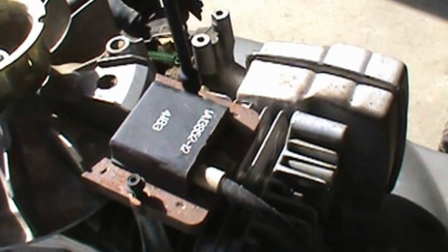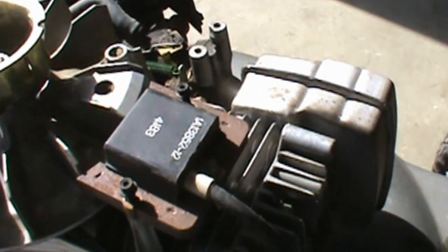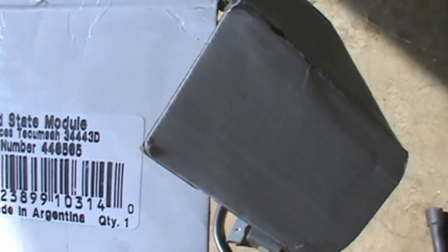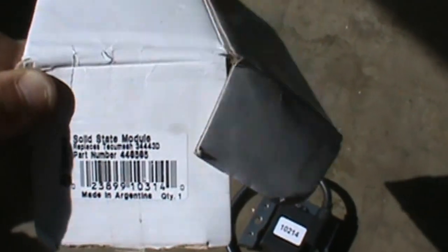Now we're going to loosen up these bolts, remove the old coil, and put on the new one. I'll be using a business card to space it away from the flywheel magnet — I'll show you that in the next step. Here's my new coil: it's a solid-state module. It says replacement Tecumseh and it replaces part 34443D. This is actually Stens part 440505. You can click the link to the Tecumseh, Stens, or even Briggs & Stratton website, or go to Craftsman to find this exact module.